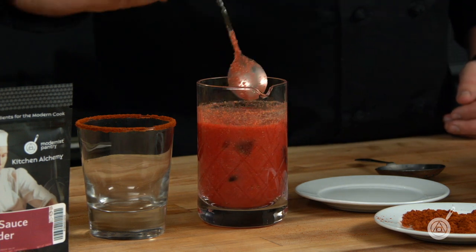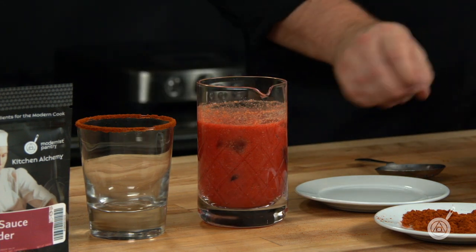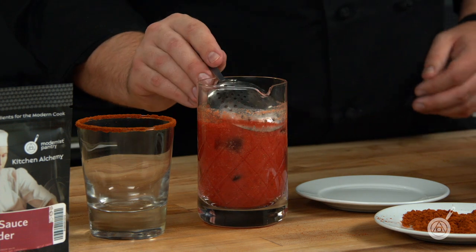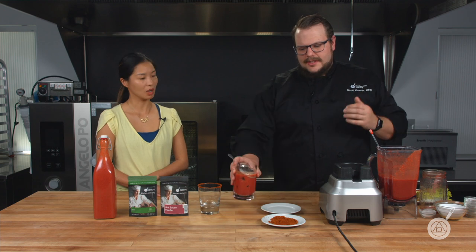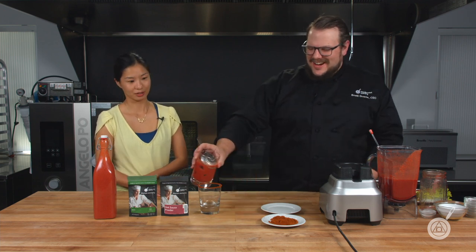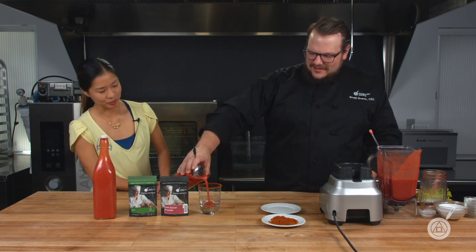I'm sure somebody's going to ask — is it possible to mix it in with the alcohol and then store it in a jar and keep the emulsification properties? Yes, you absolutely could. If that's what you wanted to do, you could just mix it and put it right into that container, leave it in the refrigerator. And then absolutely do it — it works great.